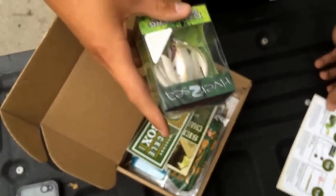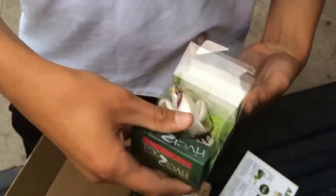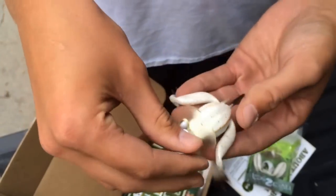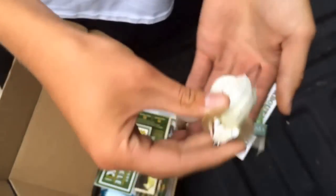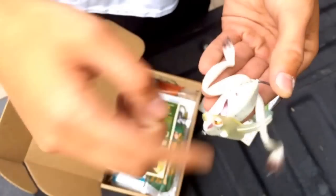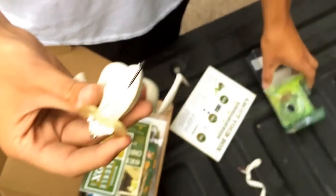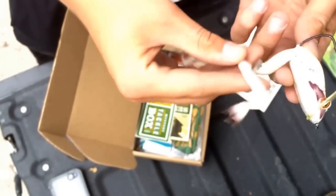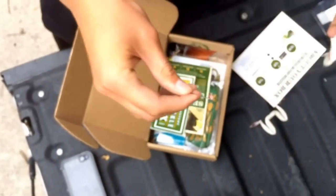I'll start with the Dahlberg Diver Frog from River to Sea. It has two legs, as you can see, and it has a weighted head which dives in the water. It has a weedless setup for your hook. I'm pretty excited to try out this new bait — I've never used these before. It also comes with two spare legs in case one of them gets ripped off by a bass or something, and it comes with a little tool to take them off. I think you somehow peel open the back and it takes them off.